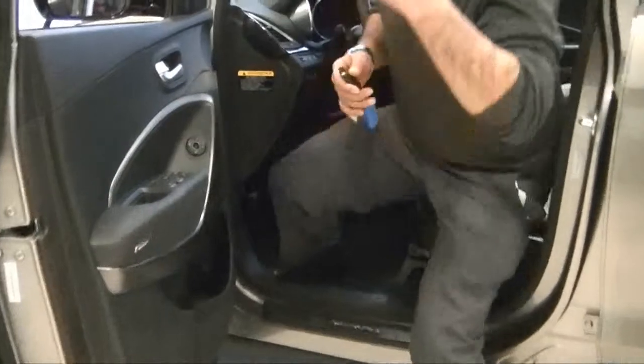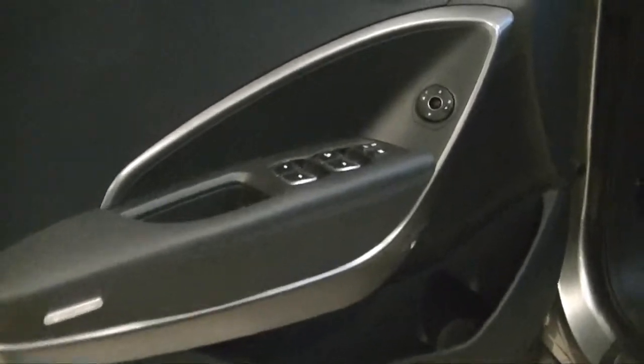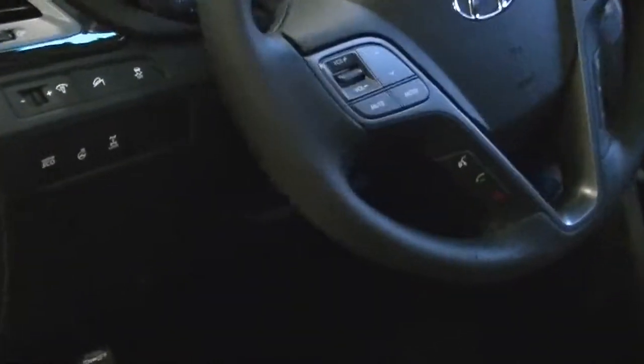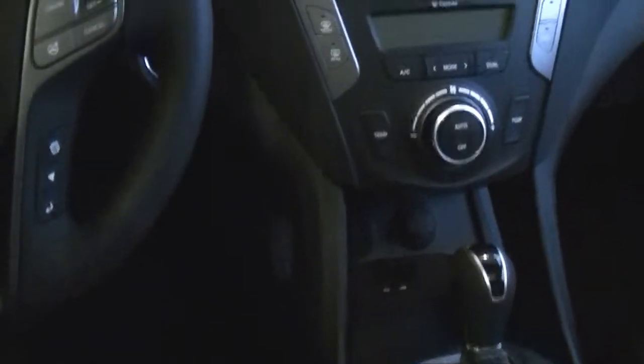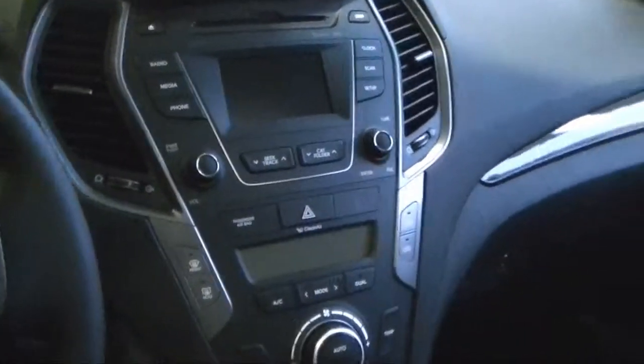Coming a little bit closer, you have power windows, power locks, and power mirrors as well as heated mirrors on the side. Inside the vehicle you have Bluetooth, cruise control, audio-mounted steering wheel, and heated seats in the front. The air conditioning comes dual, meaning you can control it independently on the driver side and passenger side digitally. The car also comes with leather seats and power seats with lumbar support, so you can adjust it for your back if you have any back problems.